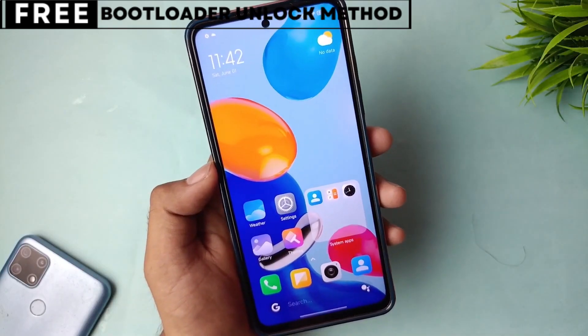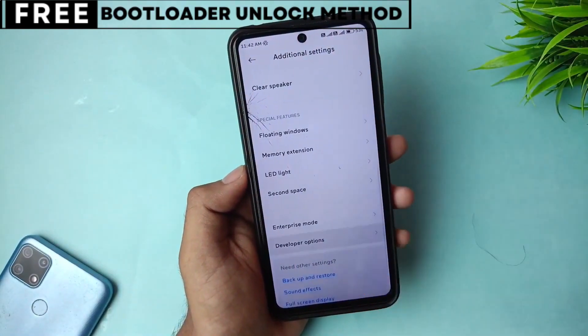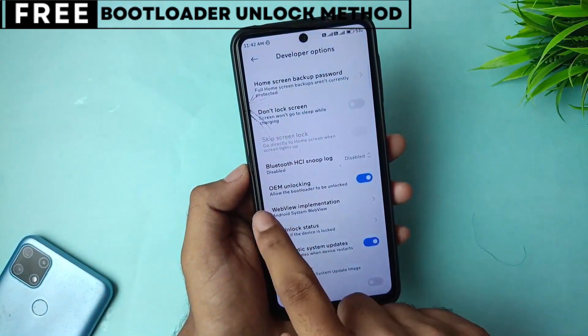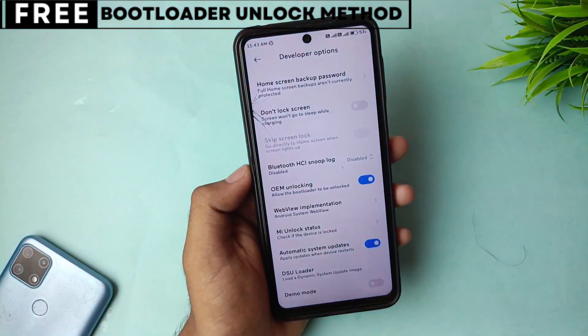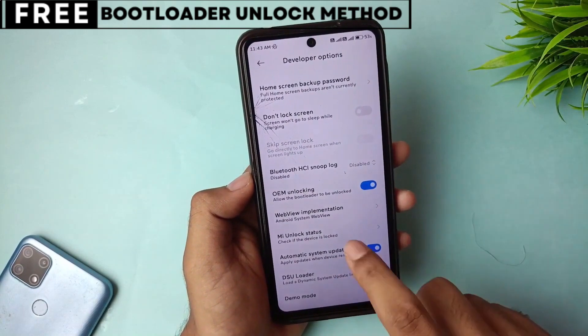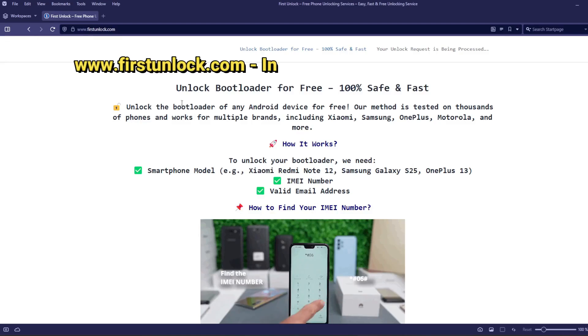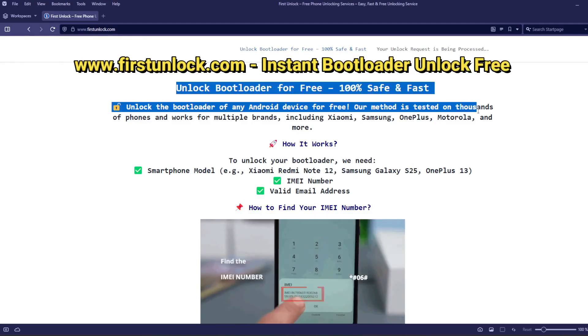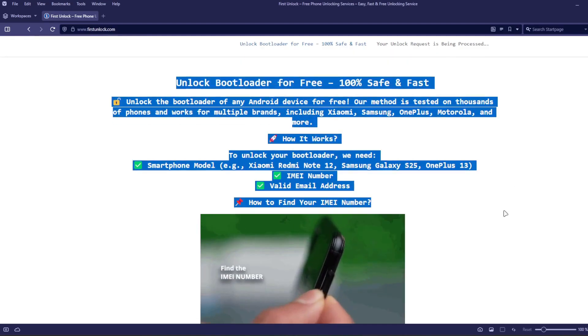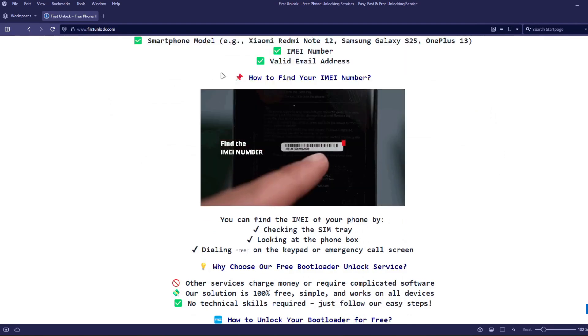Now, let's start unlocking your phone's bootloader. The first thing you need is your phone's IMEI number. IMEI stands for International Mobile Equipment Identity. It's a unique number, usually 15 digits, that identifies your device. On this website, you can unlock the bootloader of your phone using your device's IMEI number.